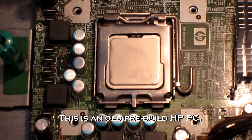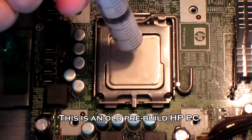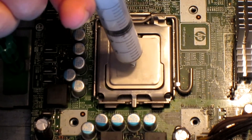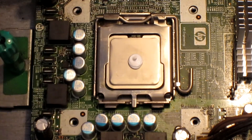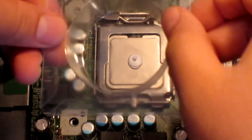Now I'm going to show you the P method once again, but this time I'll use a CPU. First the P, and then the spread.